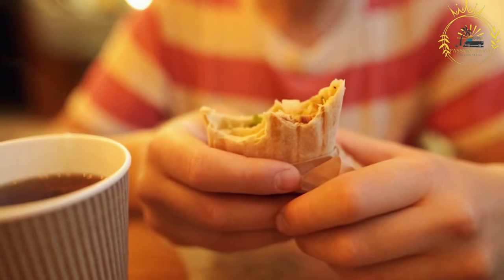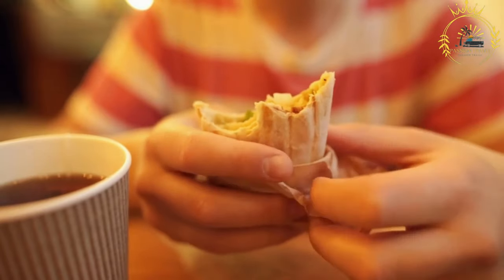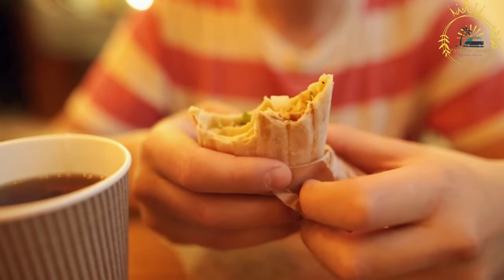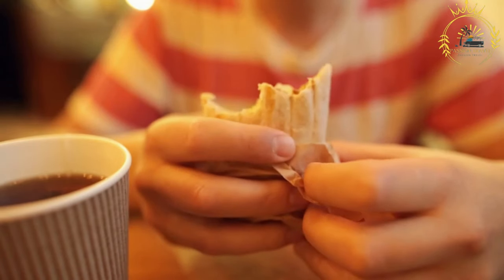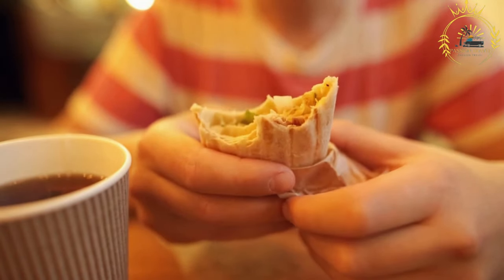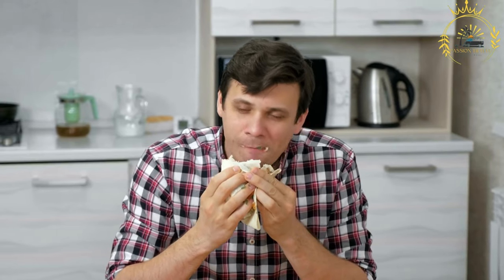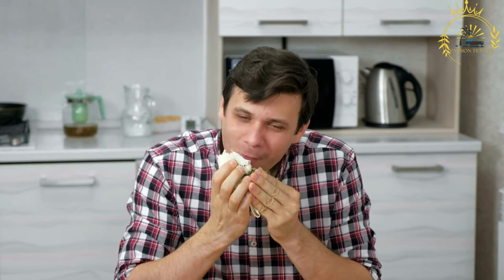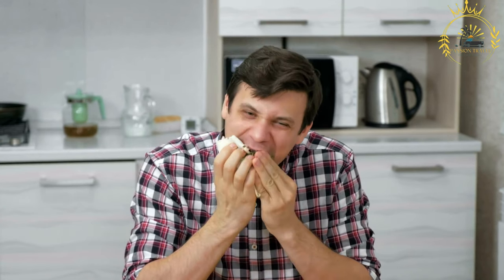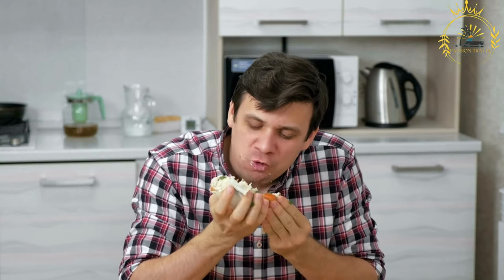Prepare the garlic sauce: in a small bowl, combine the plain yogurt, minced garlic, lemon juice, salt, and black pepper. Mix well to create the garlic sauce. Assemble the shawarma: warm the pita bread or flatbreads. Place a generous amount of garlic sauce on each bread. Add the cooked chicken, sliced tomatoes, sliced cucumbers, sliced red onions, fresh parsley or cilantro leaves, and pickles if desired.